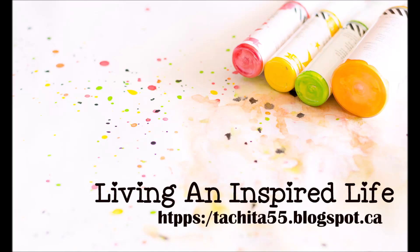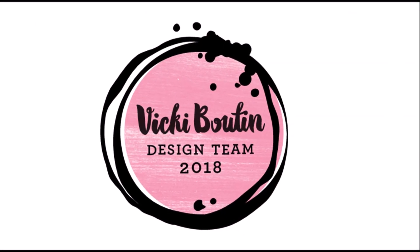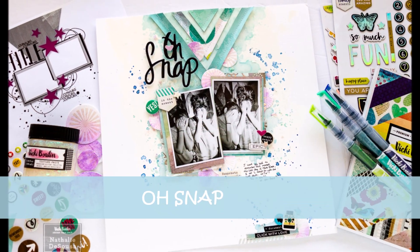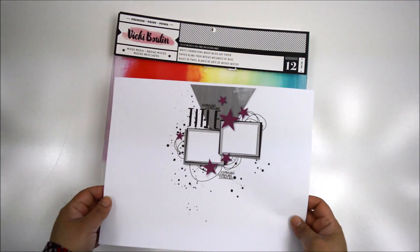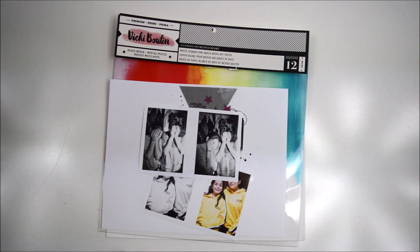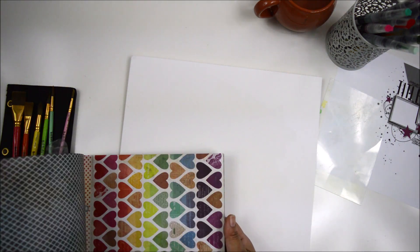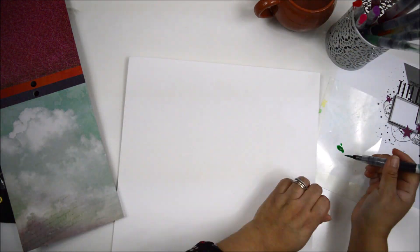Hi there and welcome to my channel. Today's project is for the BK Booting design team, and this entire week we have been working with the March sketch available at the BK Booting community page on Facebook. Thank you to Yana who provided the sketch for us to play with this month. It's a super fun sketch and for once I'm going to stay very true to it.